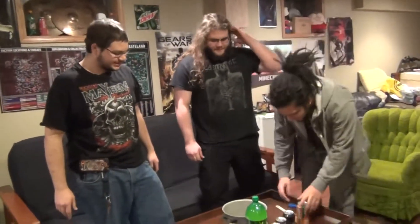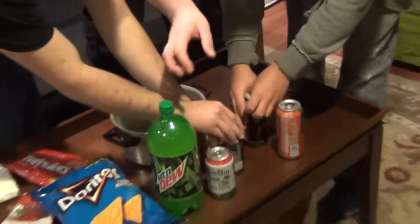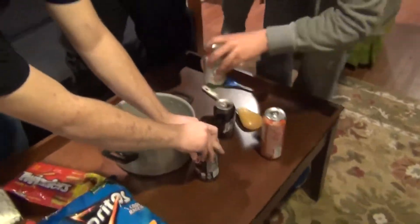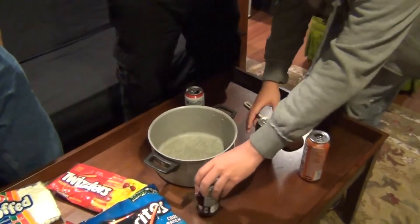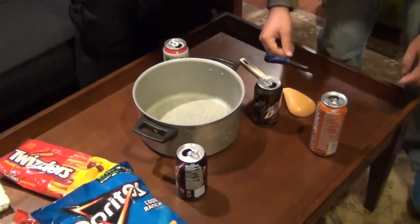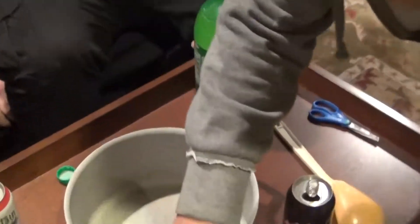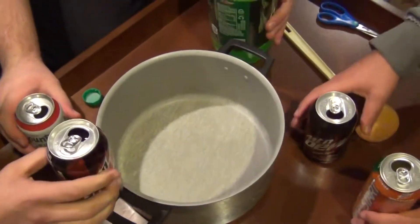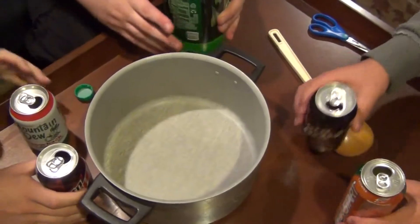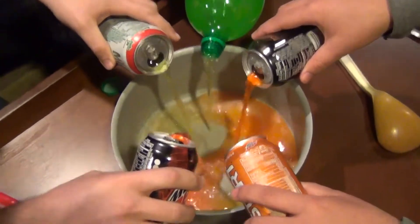So let's do this - we'll start putting them all in at the same time. Don't fill it obviously. You can do those too - about a half can of each, until it's a decent amount full.